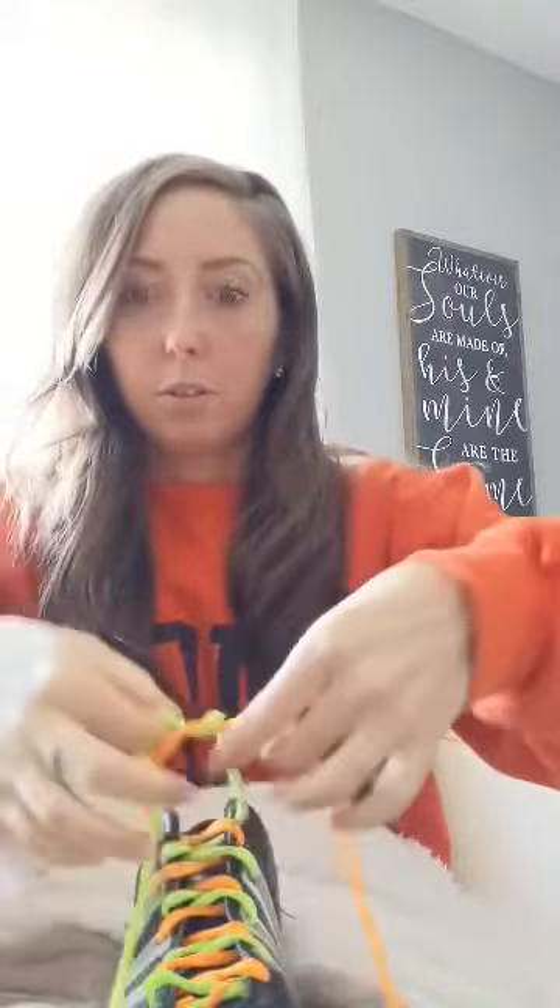It has two different colored shoelaces so you can see what I am doing. The first thing you do when you are tying a shoe is you make an X, and then you press one through the loop. There's my first part.